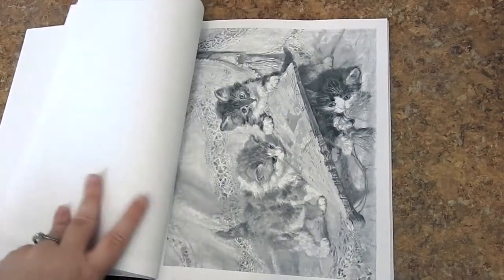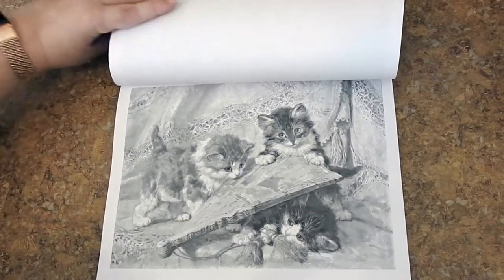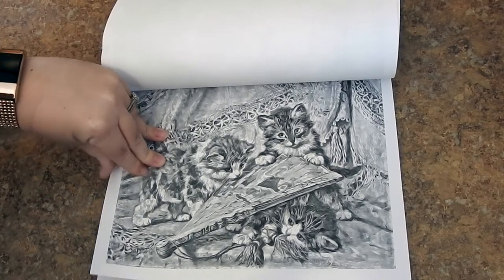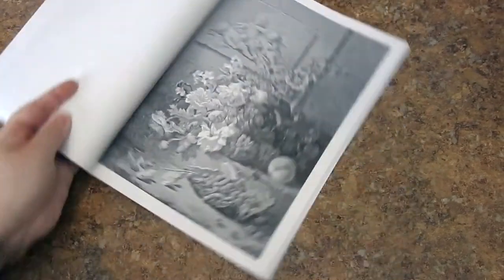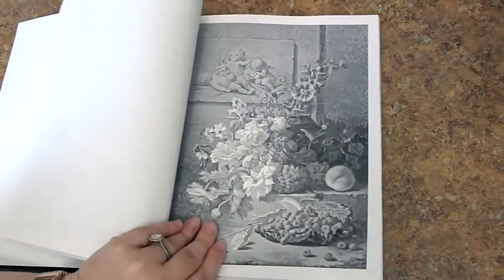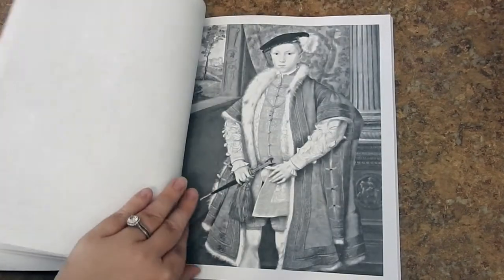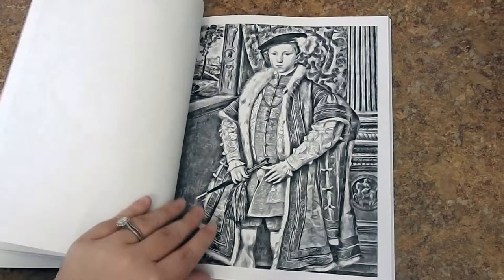I really like this book. There's some really cute animals and some beautiful floral designs. If you want to practice your skin tones, this would be a great book for you as well. This is a big thick book — normally you don't see books this thick published through CreateSpace, so you're getting a lot of bang for your buck.